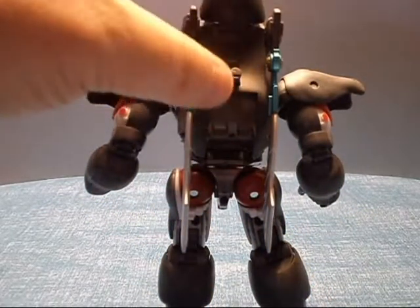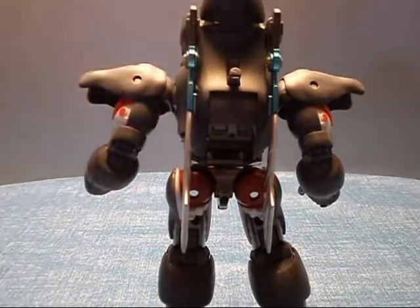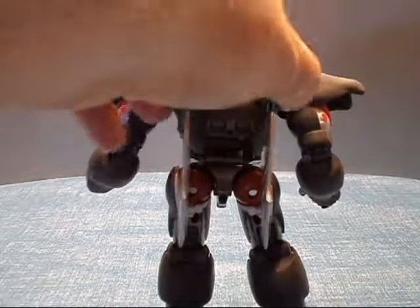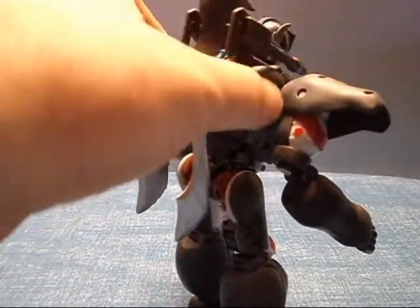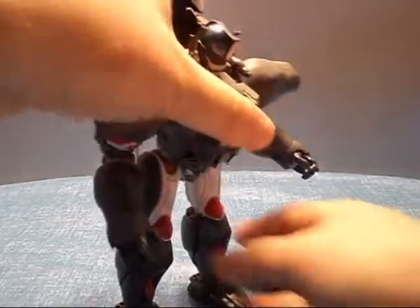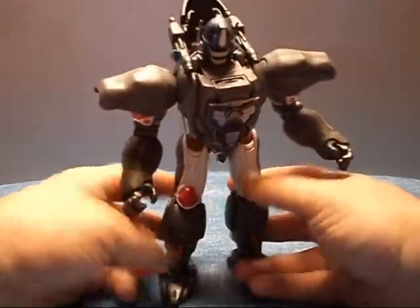There was nothing in it in the pictures on the box or the instructions. Speculation is that it's basically for figures to hold on to him when he's flying. Unless something's been announced or changed, I'm assuming that's all it's for.